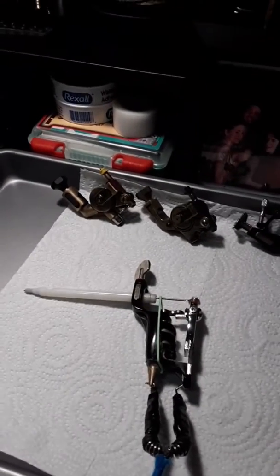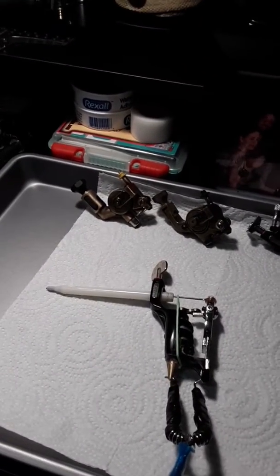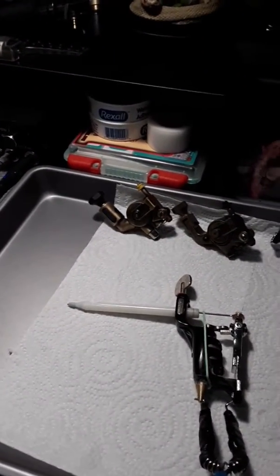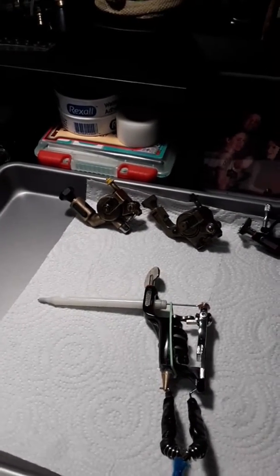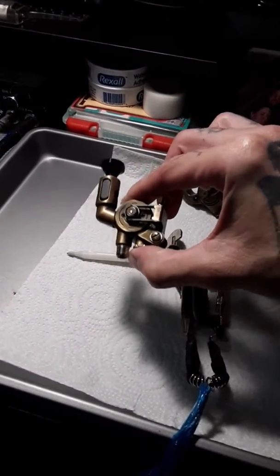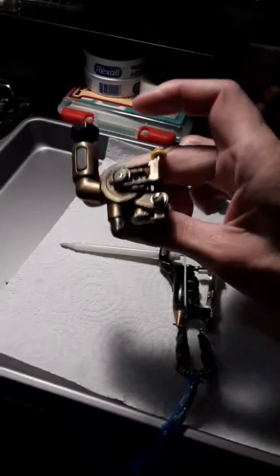If I were to use any kind of rotary besides these for any kind of color work, I would use — like if I were to use my pen, I've only done a couple small color pieces with it with like a nine round shader or something like that. But I generally stay away from pens or any kind of direct drives for color work. These brass ones are awesome color packers, and they act and feel a lot like coil machines.